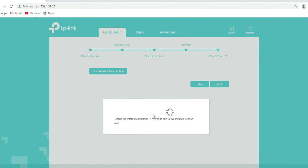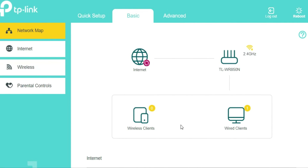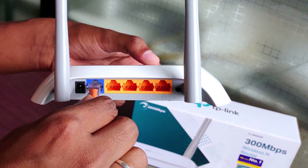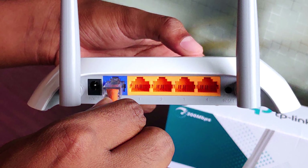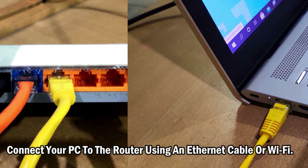Today I will show you how to set up TP-Link TL-WR850N wireless router. First, power on your TP-Link router. Plug in the internet cable into the WAN port on the rear of your router — the port may be blue or gray. Then connect your PC to the router using an Ethernet cable or Wi-Fi.